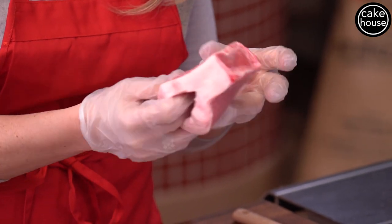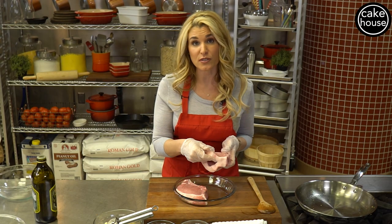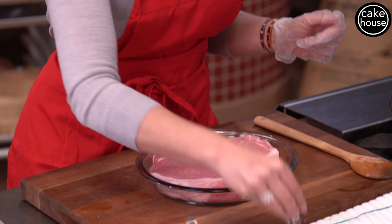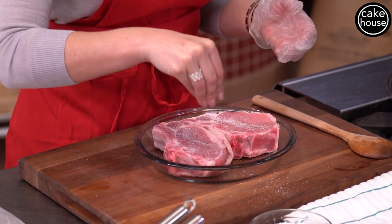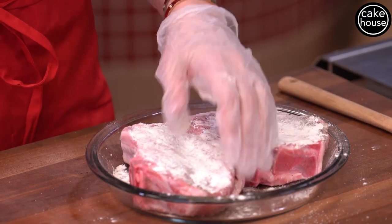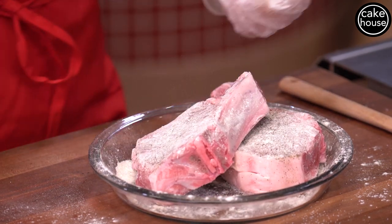Now we're going to start searing our pork chops. I usually call my butcher and ask for two pork chops on the bone and have them cut a pocket into it. Today we're stuffing it with sautéed spinach, prosciutto, and fresh mozzarella. I'm going to salt and pepper each side of my pork chops, then sprinkle some all-purpose flour right on top on both sides, pat it in, and shake off the excess flour. Now we're ready to sear.